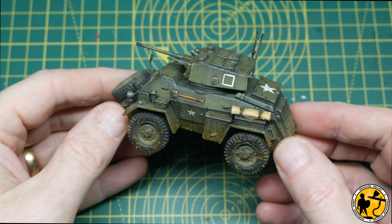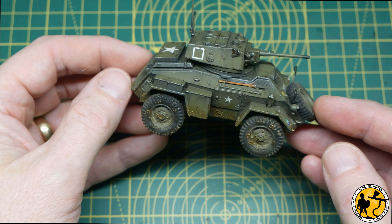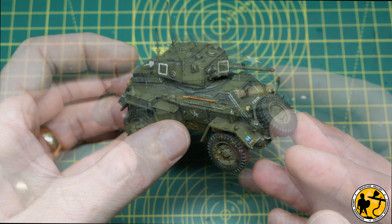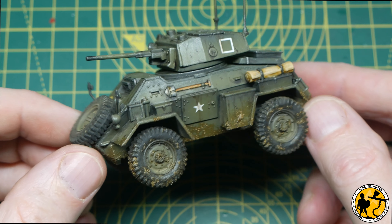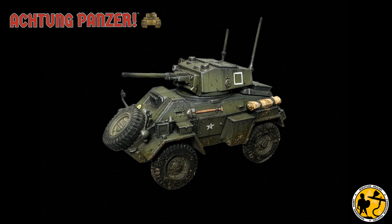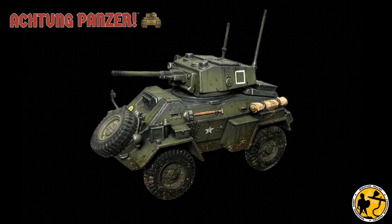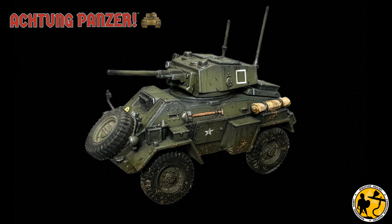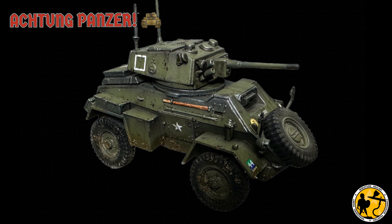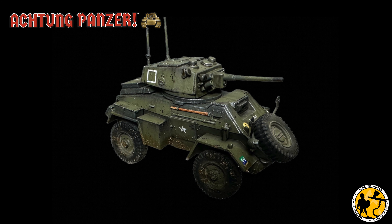And there we have it — one finished Humber Mark IV armoured car. I love it; it's such a cool little model and I think it looks quite good as well. Those are fairly simple techniques, though if you don't use an airbrush you'll need to tone down some of the earlier stages — even a flat olive green rattle can would let you copy most of the rest with a standard brush. The plan going forward is to do a full tutorial for the M10, then show off the painted Churchill tanks, and eventually do a full run-through of the starter set and share my thoughts on the game overall.